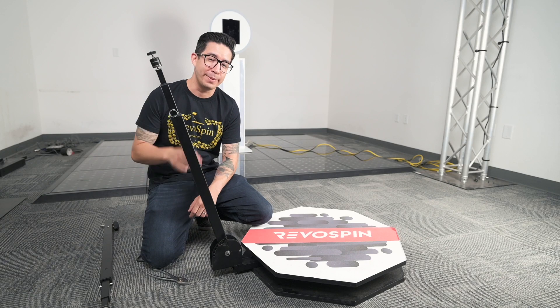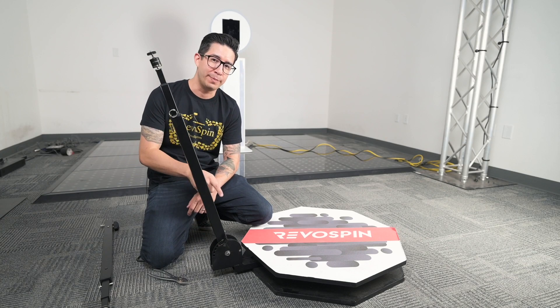Hey everyone, this is Richard from RevoSpin and I'm going to be going over how to replace your RevoSpin 360 arm.